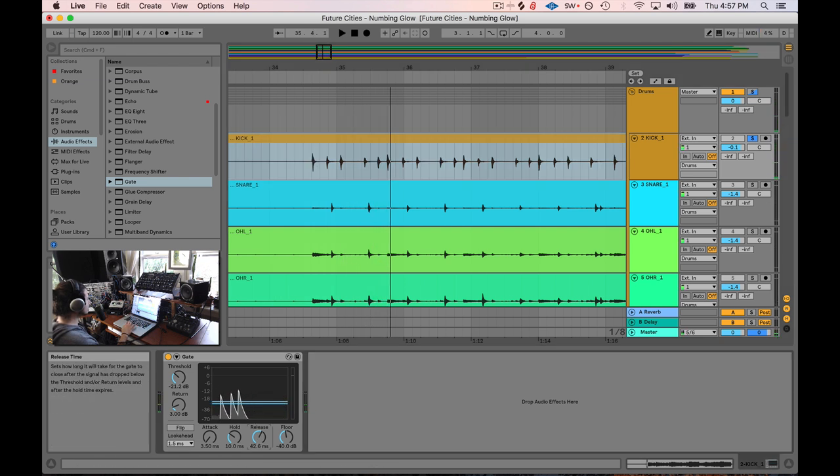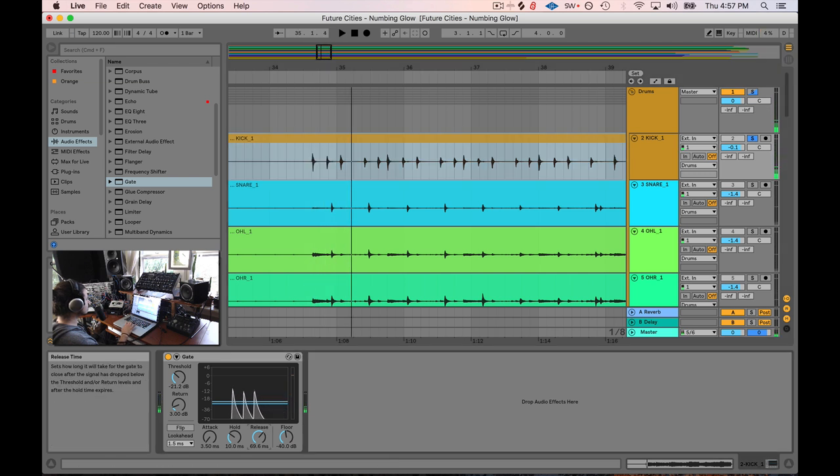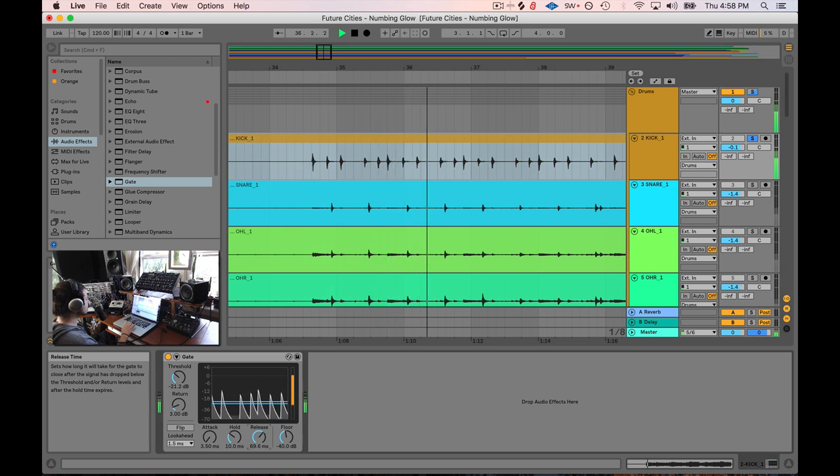So what I'm going to do is open the release just a little bit — a little bit more. Let's try to find that sweet spot.